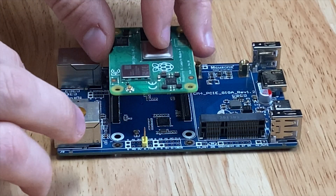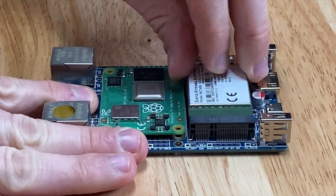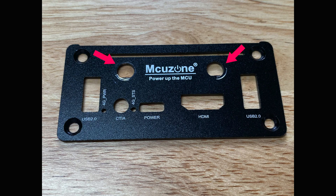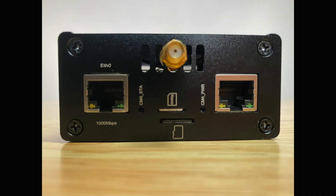Assembling this build was very straightforward. Install the CM4 onto the carrier board, install the Sierra Wireless cellular modem into the PCIe slot, install the antennas, and slide the board into the case — and you're done. The only part that wasn't so great is the antenna holes on the case. There are only two, and if I wanted to use built-in Wi-Fi, I needed another hole. So I solved that by drilling out a vent hole to fit the antenna connector.